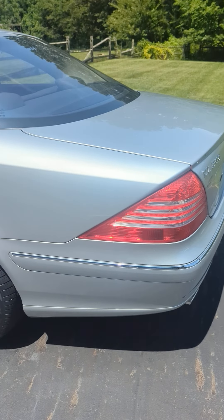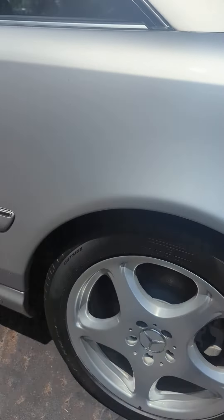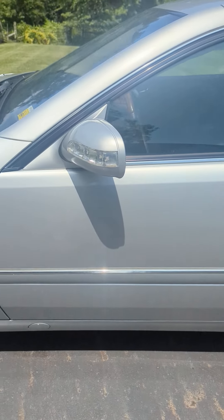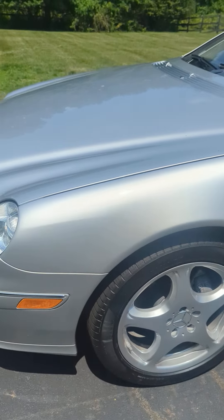Quick walk around on the CL 500. Brand new Pirelli's, a little dusty out here. I brought it over from the warehouse last night, parked it out back. Super clean, straight, ultra-low miles CL 500, all the records.